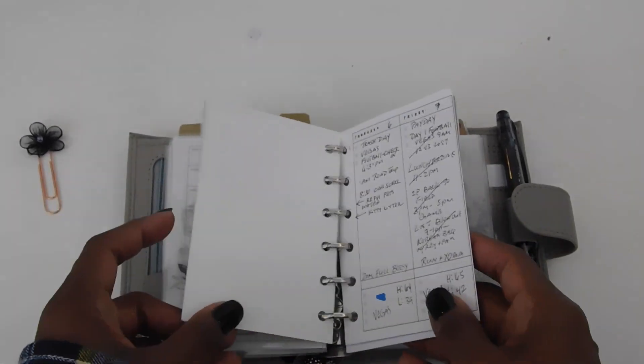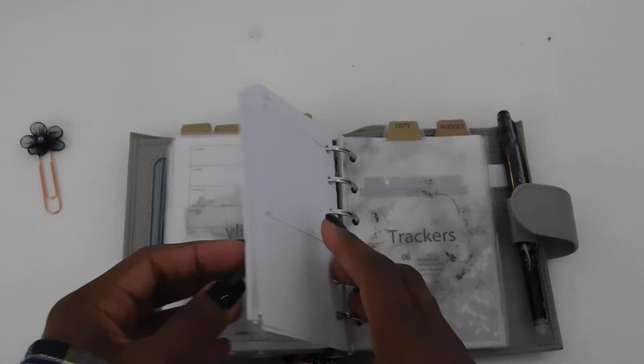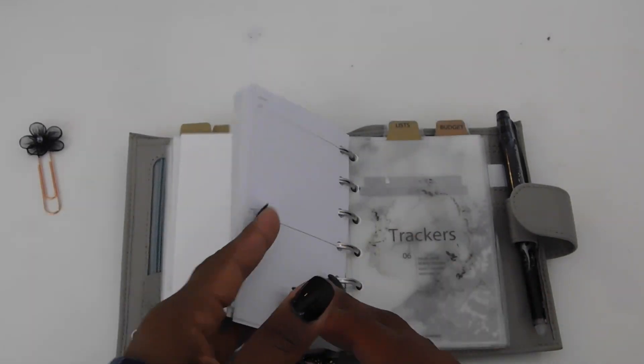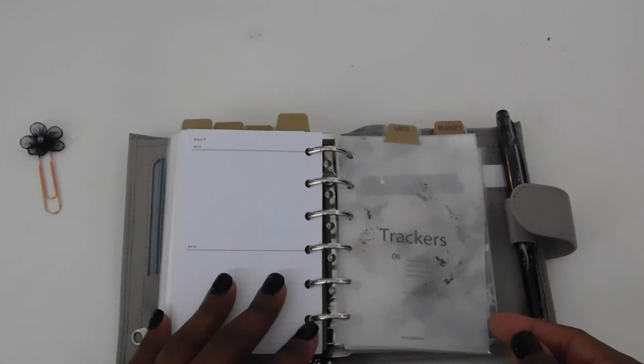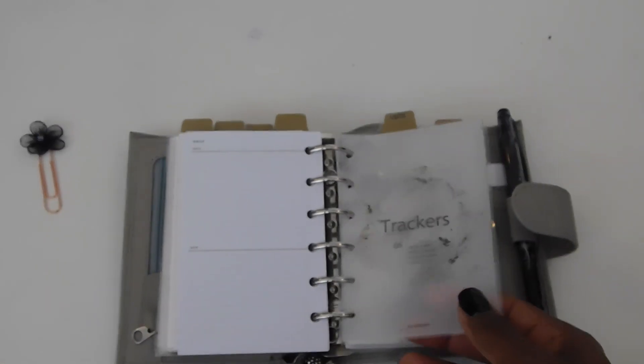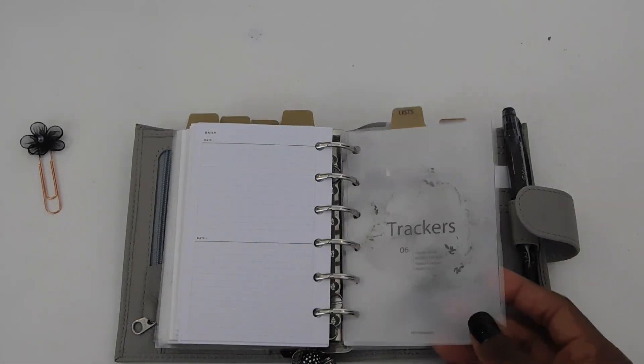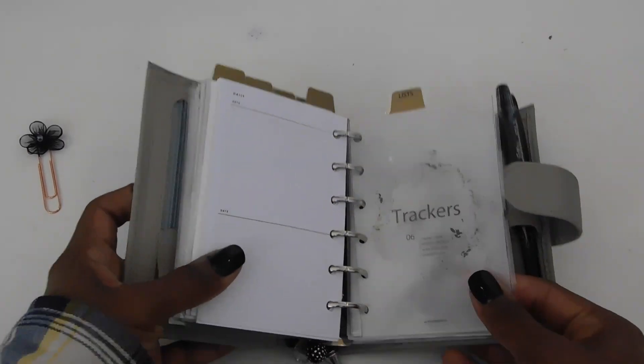This is my everyday carry planner. At the end of the week I'll transfer all this information into my home planner, which is the planner I archive at the end of the year. Then I throw these inserts away, put fresh inserts in, and kind of do it all over again.